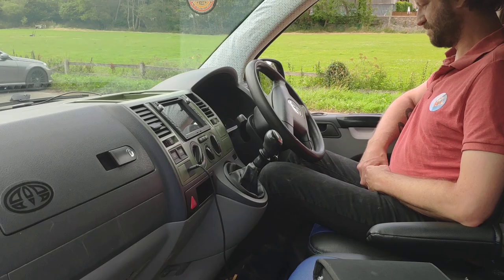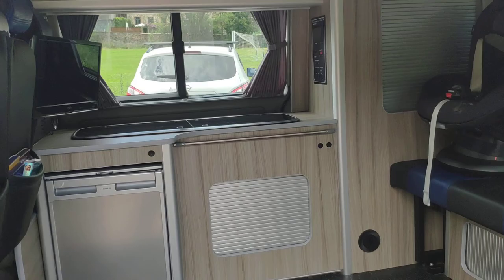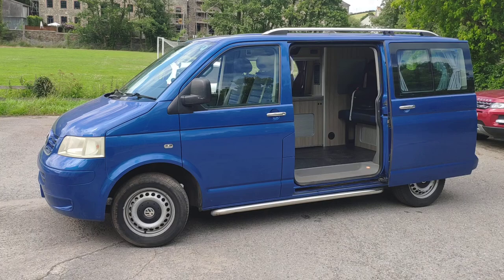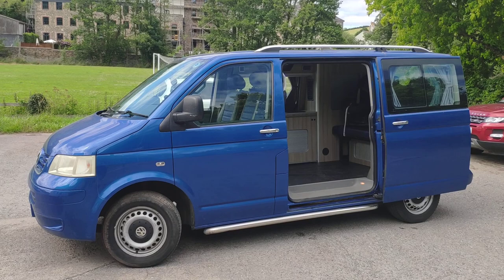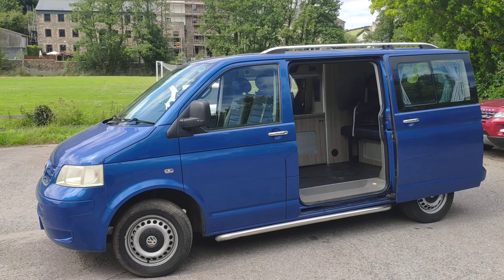So we'll try and give you a bit of a longer shot — I'll open up this side, hopefully it'll give you a better idea. That's basically the van. It's been really really good to us and we've been really happy with it. I bought it about four years ago, and we've got a little one now and another little one on the way, so it's really just not going to fit us anymore unfortunately.